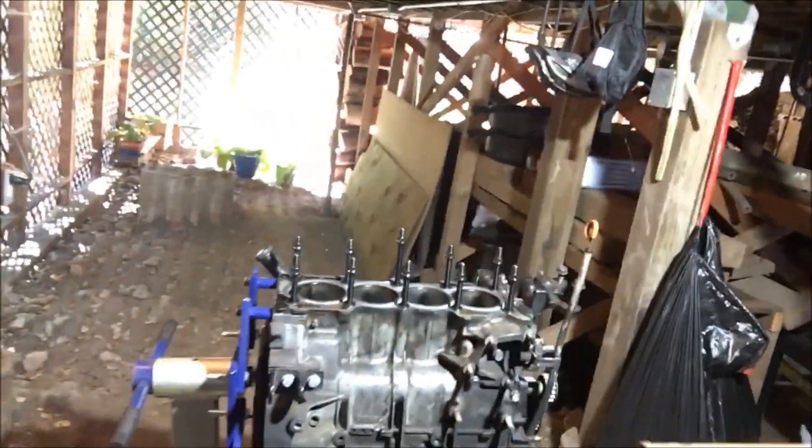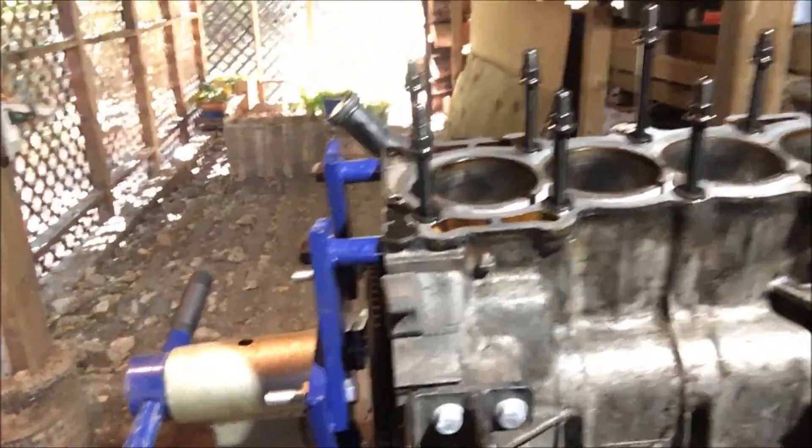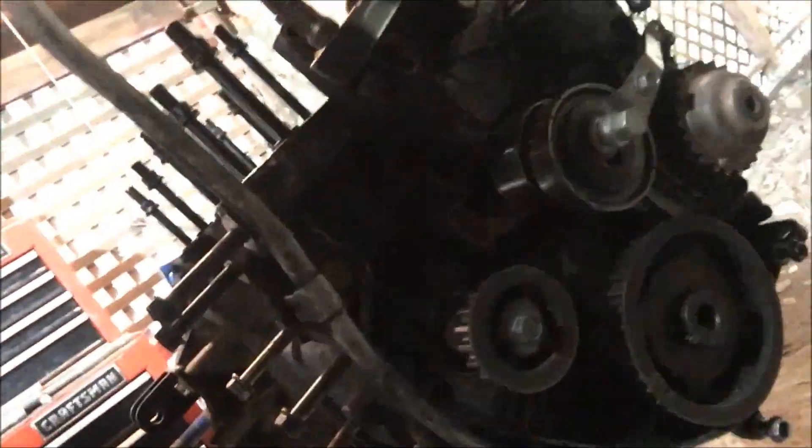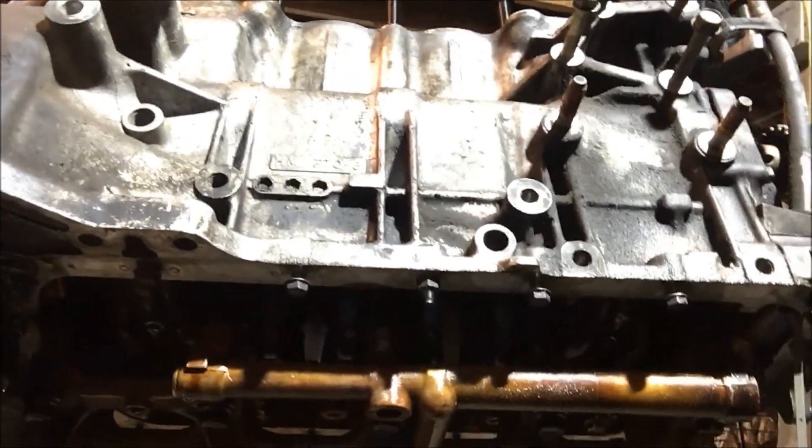I have to pause for a second on the progress I'm making because of a couple things going wrong. Number one, I cannot swivel this all the way around because of those bolts right there. So I'm going to have to put some spacers on this side so I can get it to turn all the way around. I also have to take the flywheel off so I can get the bracket for the rear main seal off. And I have to take off all this timing stuff, because part of it's connected to the oil pump, and the oil pump has to come off before this bracket underneath can actually be removed.